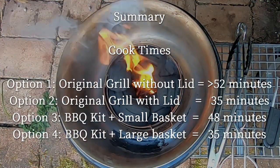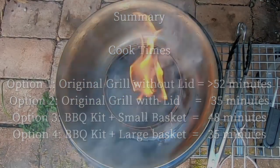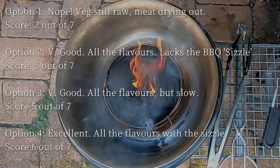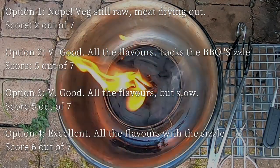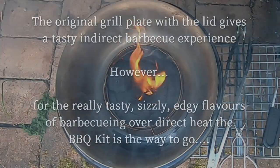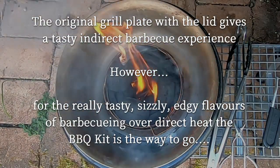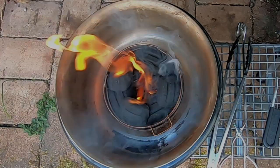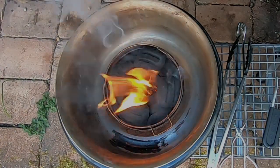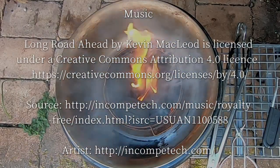However, I think you have to ask yourself whether you want to spend the extra money on the barbecue kit, because the original grill with the lid on produces great food — it just doesn't have that barbecue sizzle, which for me notches up the taste and the experience of having a barbecue in the first place. The right purchase for me, and I'll definitely get the use out of it over the years and benefit from all that sizzle. Whatever sizzle is.